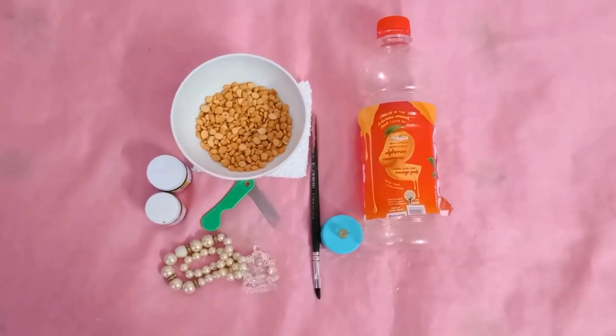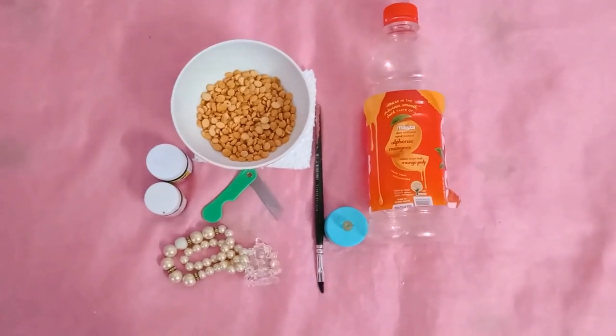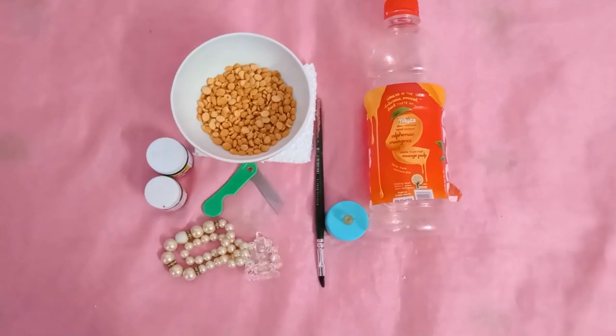Materials required: Plastic bottle, Bengal gram dahl, LED lamp, paints and brushes, dharma coat, one side blade, beads and Ganesha idol.